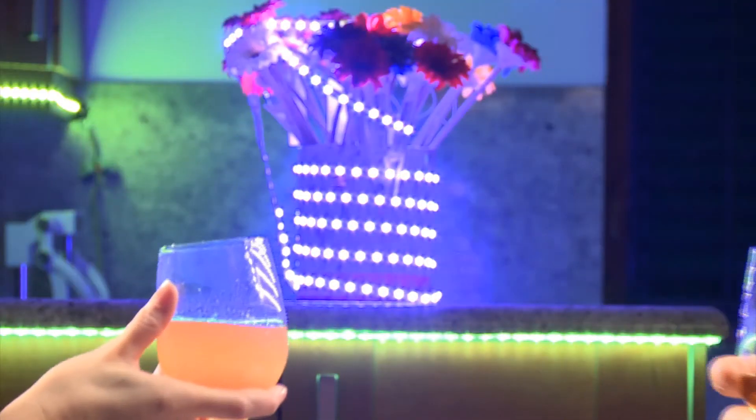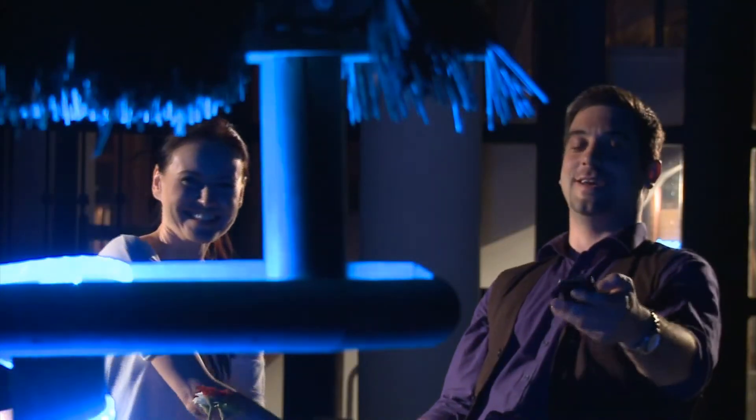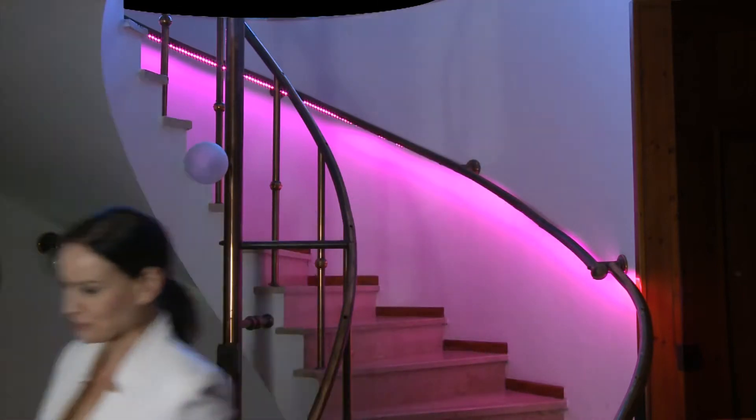Chameleon will provide comfort and harmony to your life in any location — at home, office, show window, etc. It will light up your family's life inside the house or outside in the yard. Simply download the free app and choose from over one million custom colors that match your mood at the moment.